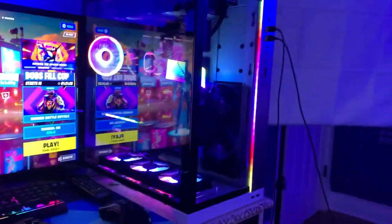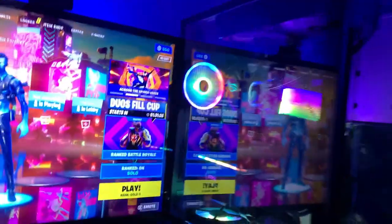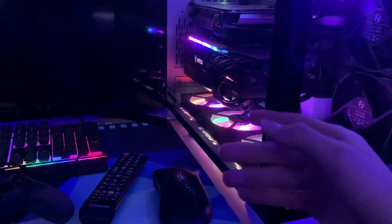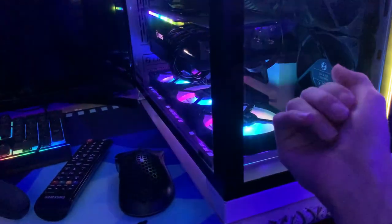Alright, it's time for the part you guys are probably skipping to. I'll turn this monitor off so you can see this better without the glare. The PC — we have the Lian Li Dynamic XL case. I just bought this case this past December because I got a new GPU and needed a bigger case. It's really clean. I love it.